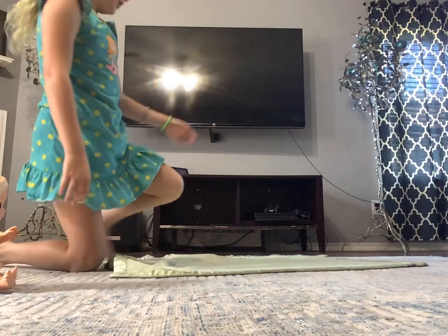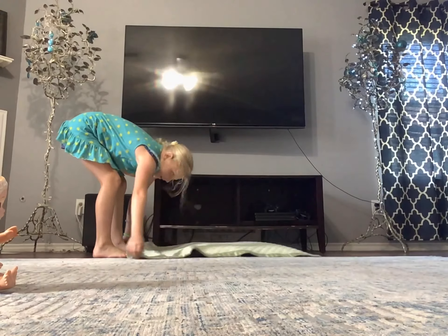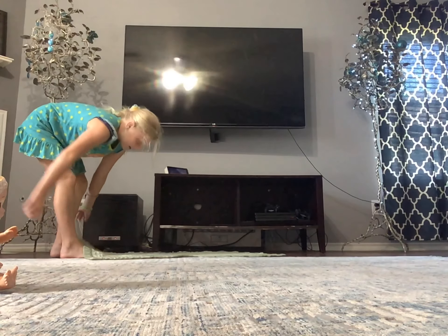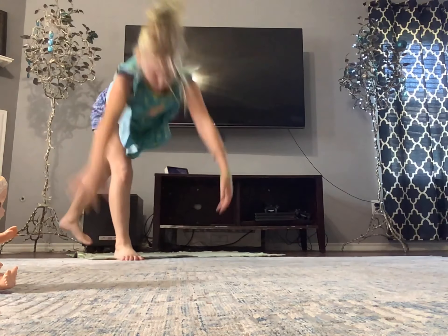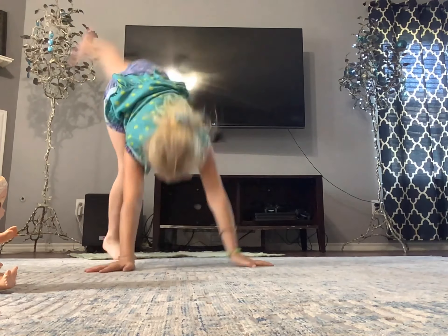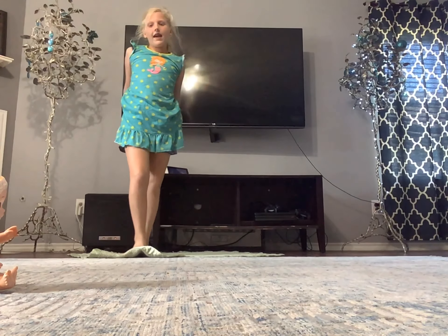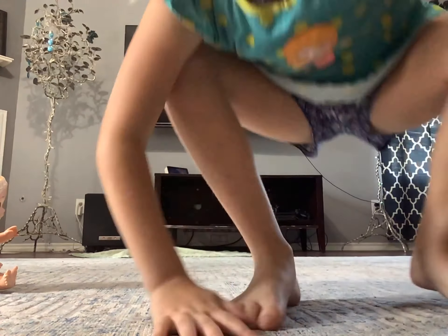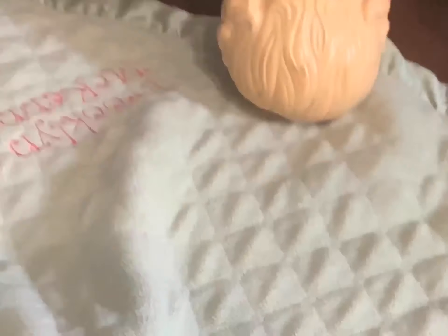So the first thing you need to do is a handstand. This is gonna be your mat to do it on. I'm gonna do it right here - kick your foot up, put your hands on the ground and go up. Okay, that's pretty good except that you're standing on your head. We'll work on something.